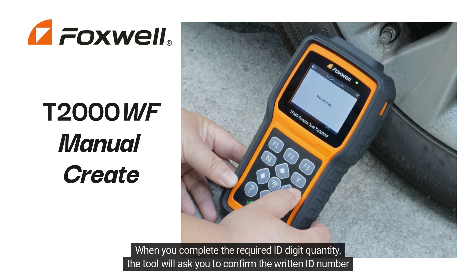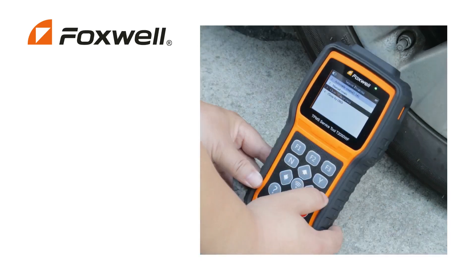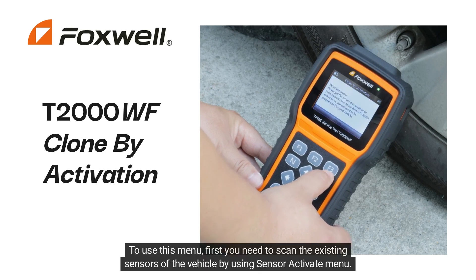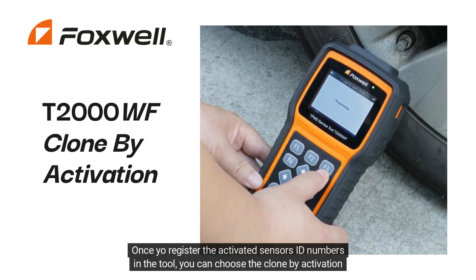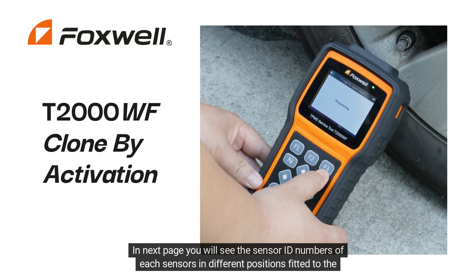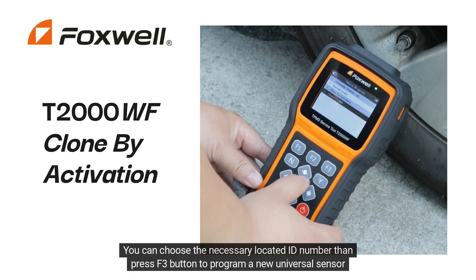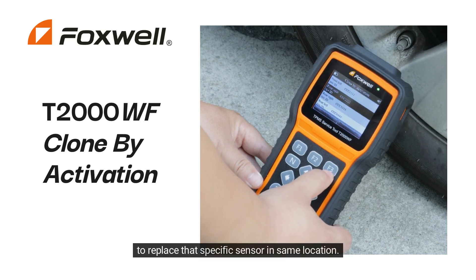If the written ID number digits are less than required, you can add zeros at the beginning of the ID number. When you complete the required ID digit quantity, the tool will ask you to confirm the written ID number to start the programming. Place only one Foxwell Universal TPMS sensor in front of your tool and press the Y button to start programming. Another way to copy existing sensor ID numbers registered in a vehicle is to use the Clone by Activation menu. First, scan the existing sensors using the Sensor Activate menu. Once you register the activated sensor ID numbers in the tool, choose the Clone by Activation menu. On the next page, you will see the sensor ID numbers for each position fitted to the vehicle. Place the Foxwell Universal TPMS sensor in front of the tool, choose the necessary location ID number, then press F3 to program a new universal sensor to replace that specific sensor in the same location.